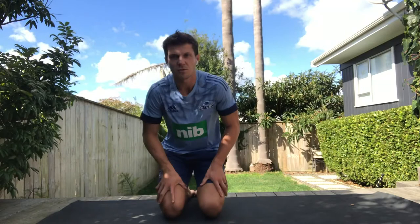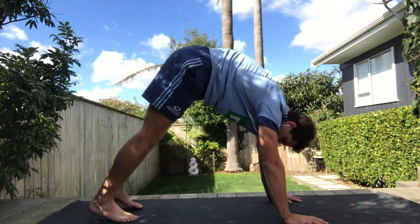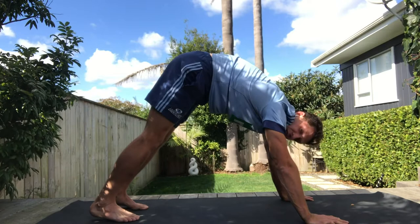Exercise number four is one of my favourites — it's called downward dog and it's for the ankles. You want to get up in a push-up type position, get your ankles flat on the ground or as close as possible, and then push your bum into the air. If you're particularly tight in this area you can walk your feet out and get a bit of movement. Then push back, pushing your heels as close to the ground as possible. You should feel it up your hamstrings also.